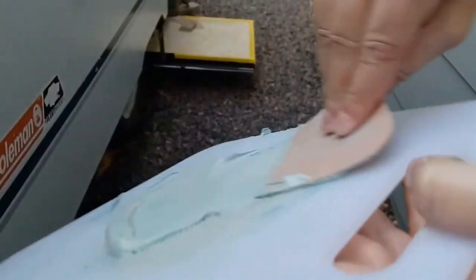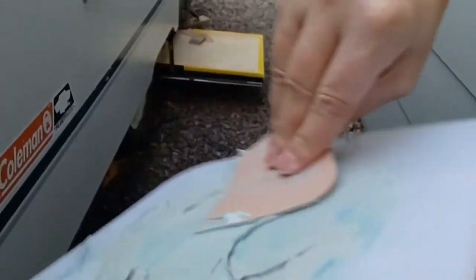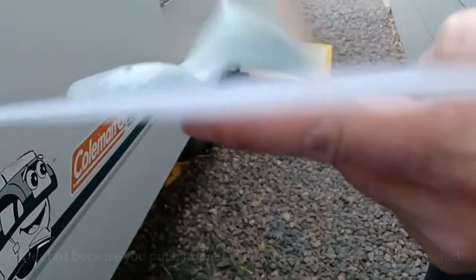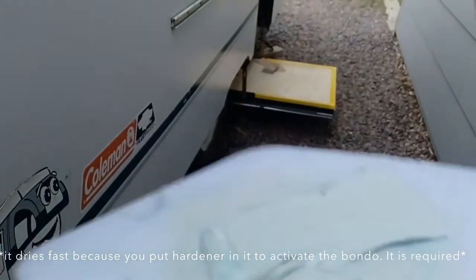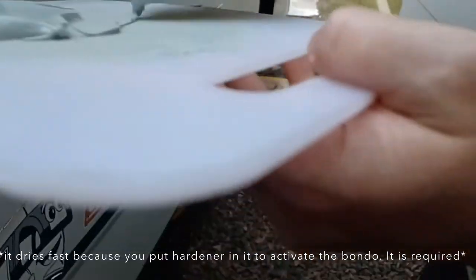This is the Bondo. I have never used Bondo before — I've watched videos and done my best. This stuff dries up real fast, so you've got to be quick with it. Okay, here we go.